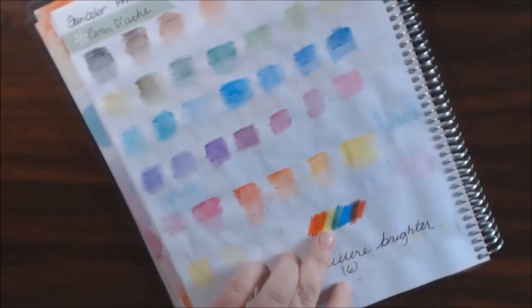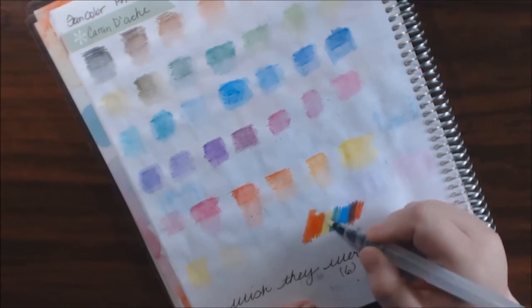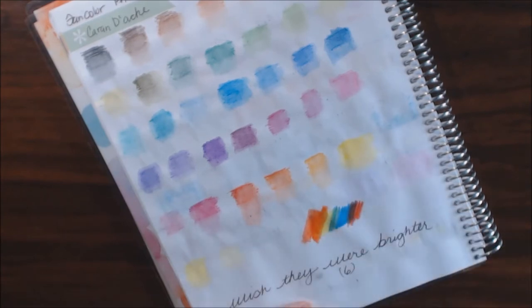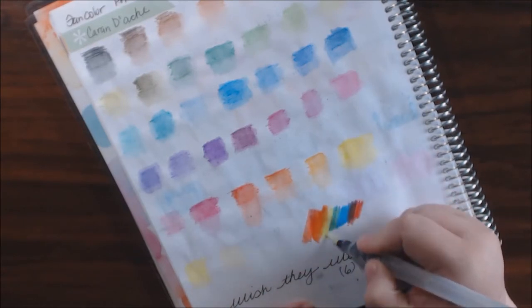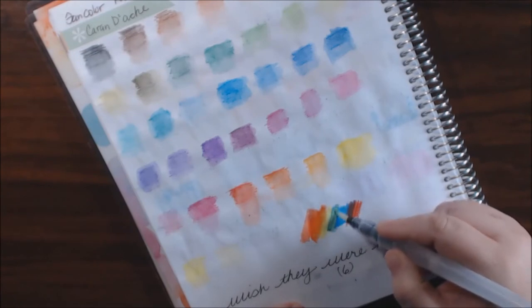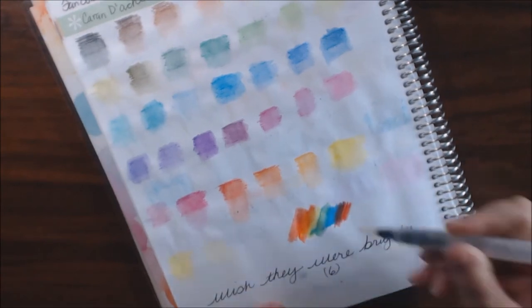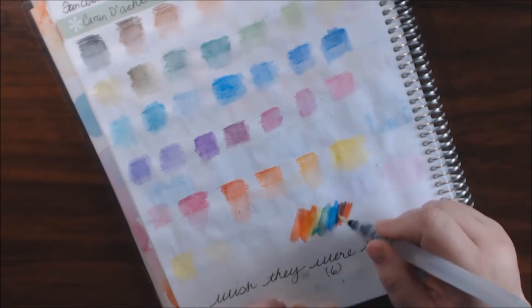I did my rainbow down here so we can show you how they blend. I'm going to start with just the red, and then go into the red with the yellow, clean my brush, and then just the yellow. There's like not a lot of pigment in these at all. And then we have yellow and blue, and just the regular blue, and then the blue and the red.